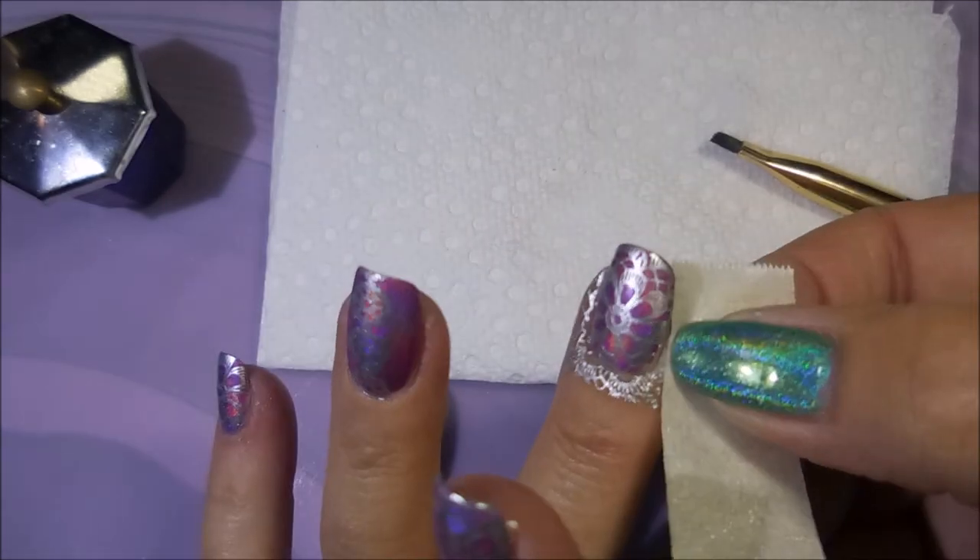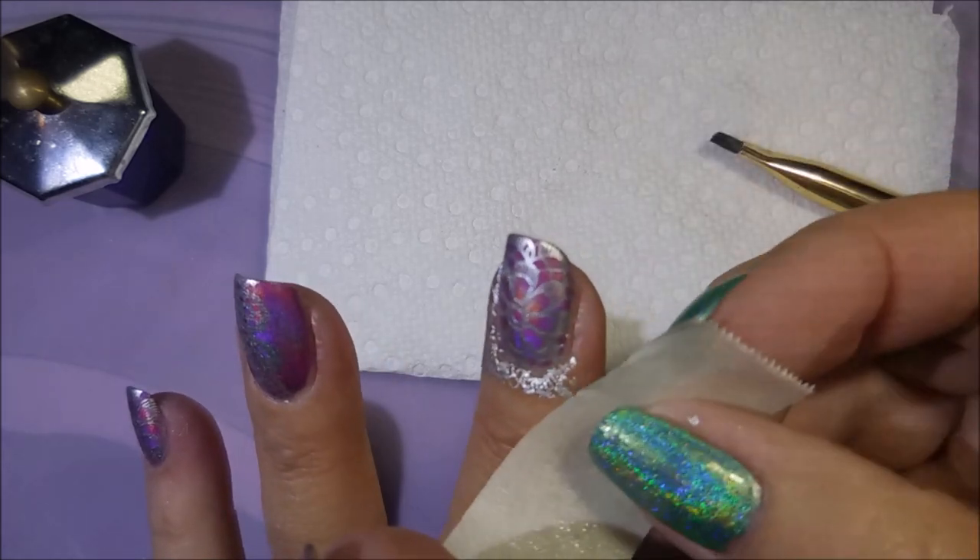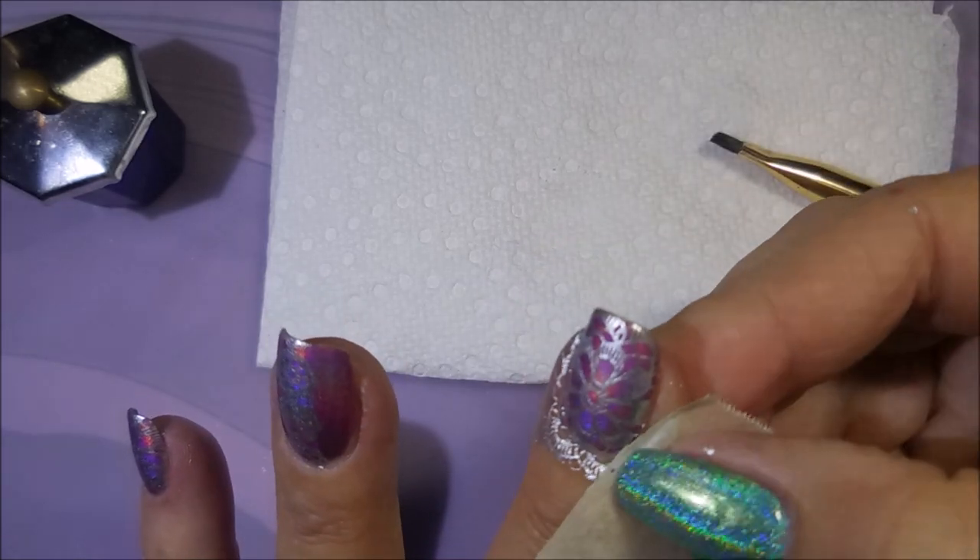I'm going to do a little bit of cleanup with my tape like I normally do, and also my cleanup brush and my little dampened dish of acetone over there.